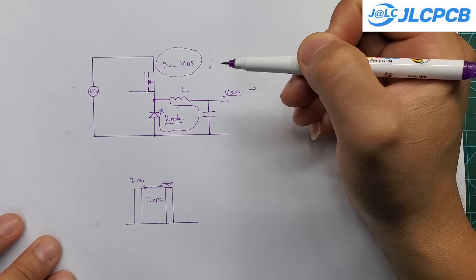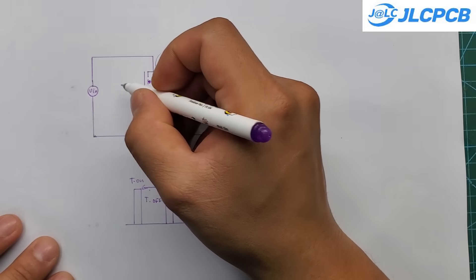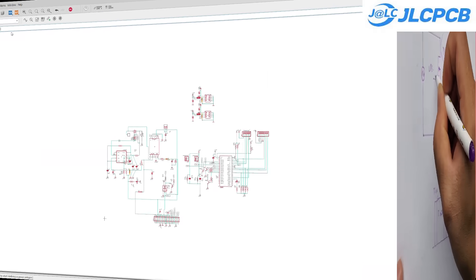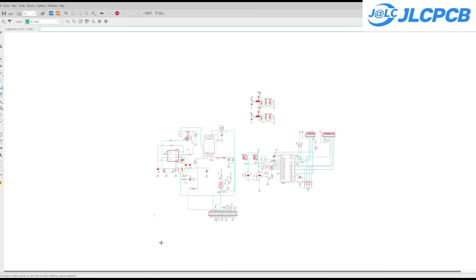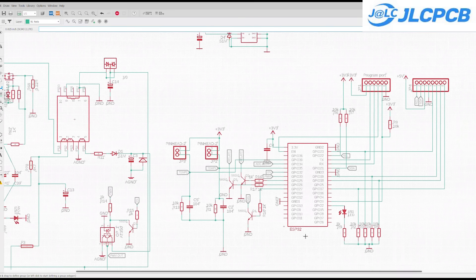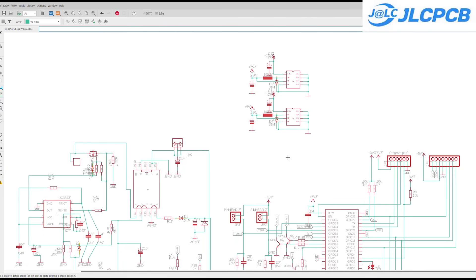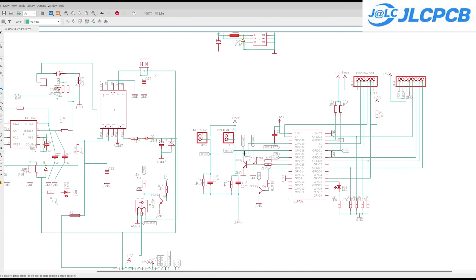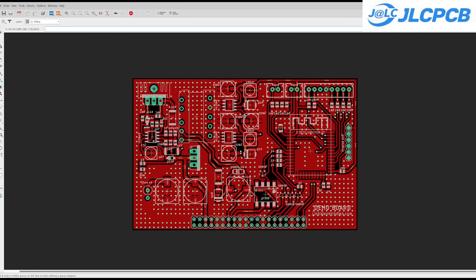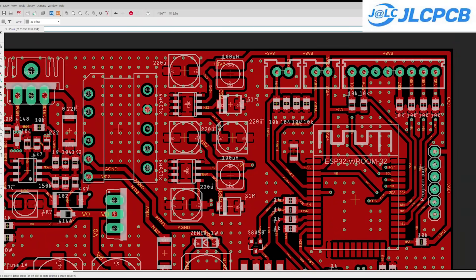That means we can't drive the high-side MOSFET in the usual way. We need an additional 15 volts auxiliary supply to power the MOSFET gate driver separately. I designed a control PCB based on the block diagram we looked at earlier. The control system includes a power board with two outputs: 12 volts and 15 volts. The 12-volt rail powers the cooling fan, and is also stepped down to 3.3 volts and 5 volts to supply the MCU and other ICs. The 15-volt rail is used to power the MOSFET gate driver.